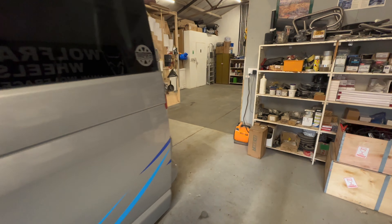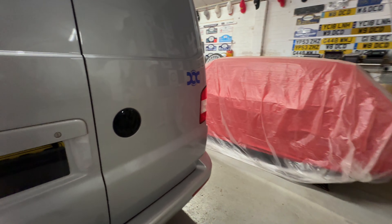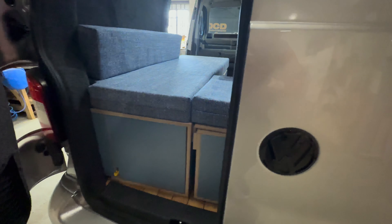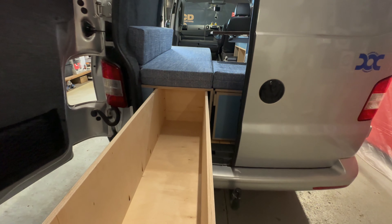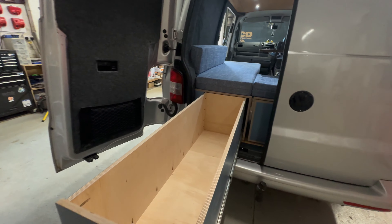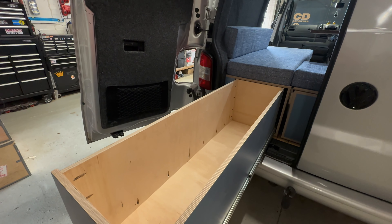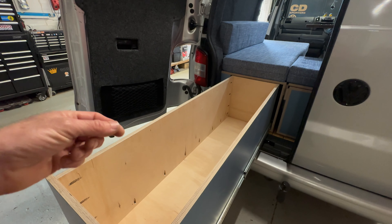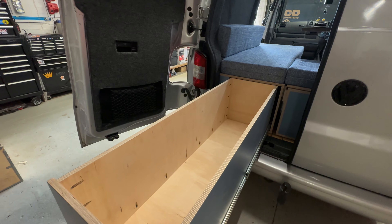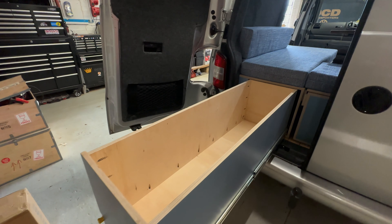So if we go around towards the back of the van — we've got a big pull-out drawer. I reckon I could almost fit in that — it's massive. That's going to be great for storing loads of really big bulky stuff: all your chairs, your awning canopy — absolutely everything is going to fit in that. That is a superb space — a lovely big deep drawer in there.